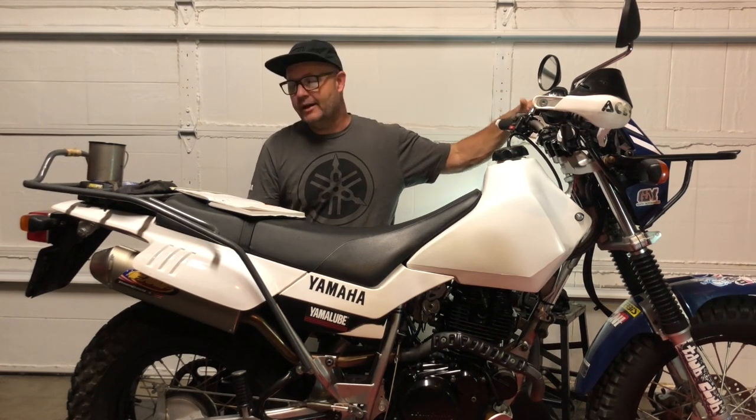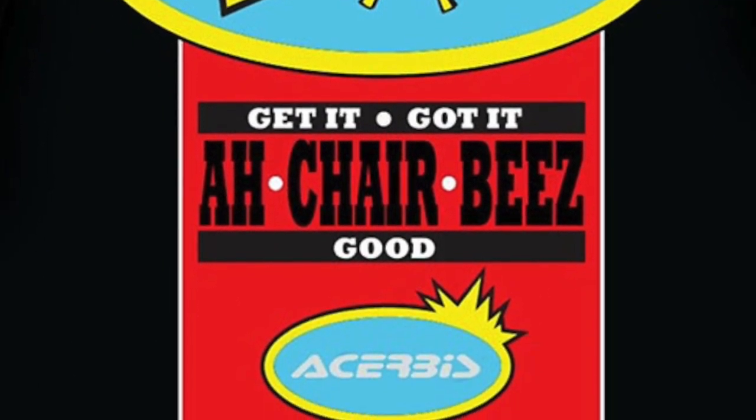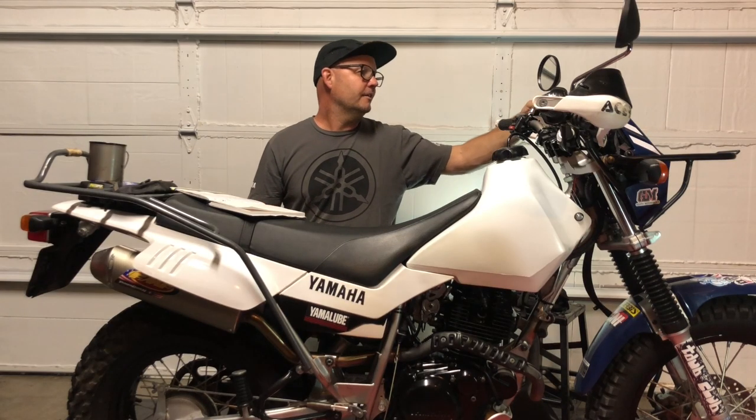The next thing on the bike is the Acerbis Rally Pro handguards — pronounced "Acerbis," that's the official Italian way to say it. I like these because of the metal piece that goes all the way through. I've used them on several of my motos, so bringing them over to the TW was a natural choice. I even had a set in stock before I bought the bike.